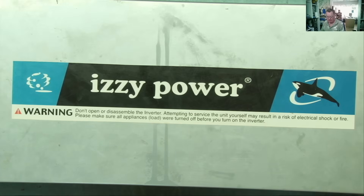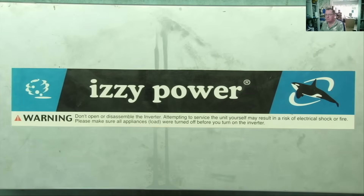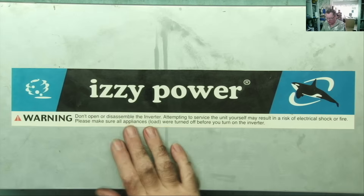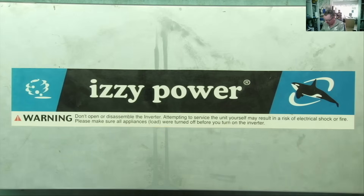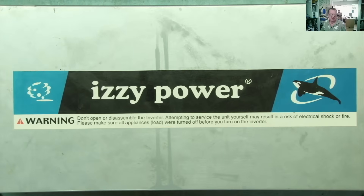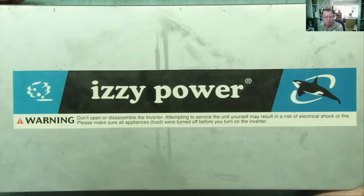The fuses are inside this unit. What I find strange — and I mentioned this last time and I'm going to mention it again because it's still strange — they're saying 'don't open or disassemble the inverter, attempting to service the unit yourself may result in...' blah blah blah. But there are fuses in here — plug-in fuses — and fuses by anybody's standard, especially plug-in fuses, are user-replaceable. Would you not agree?